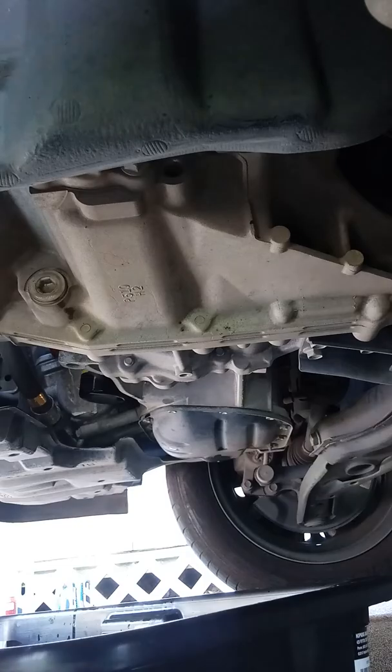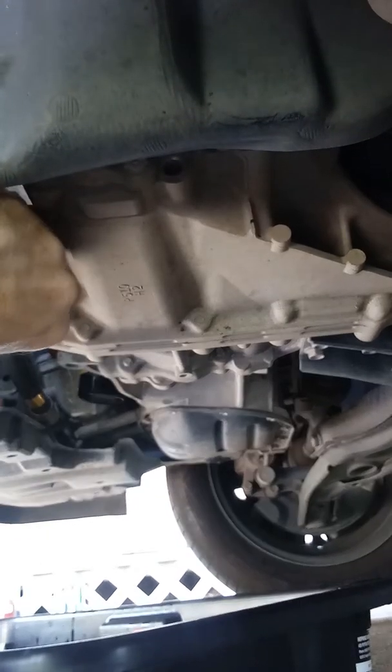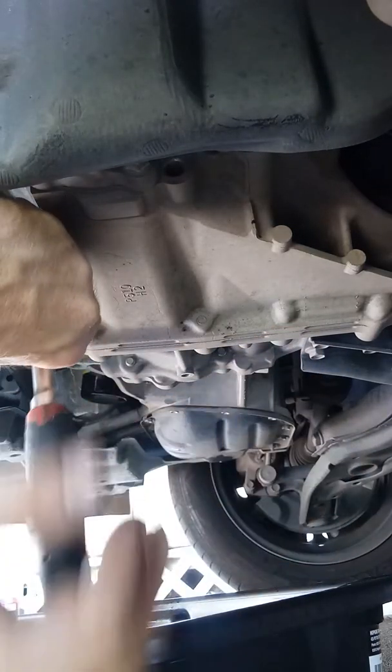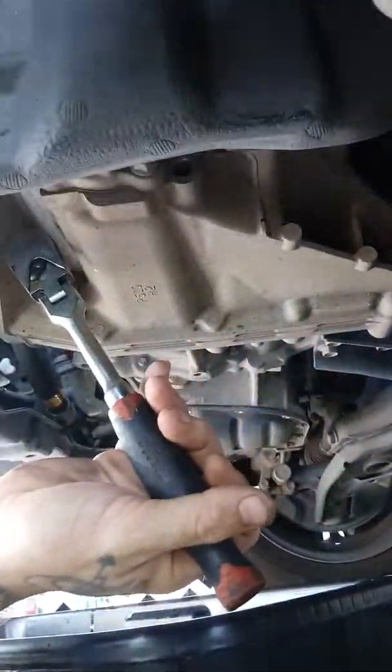Alright, now I'm going to take out the drain pan for the transmission. I'm going to need two hands, so I can't show you exactly what I'm doing right now. There we go. I just busted loose the seal for the transmission.